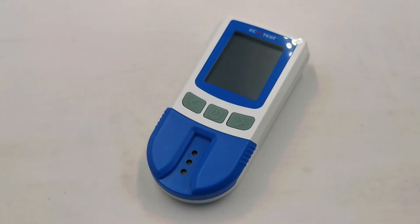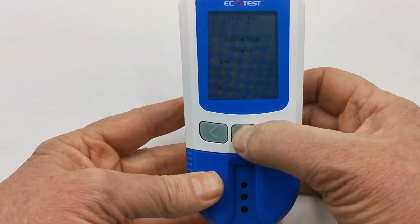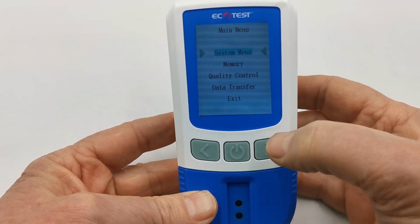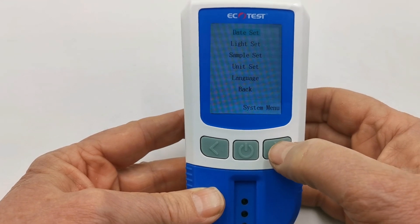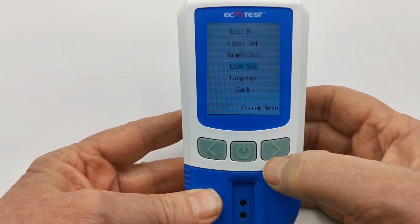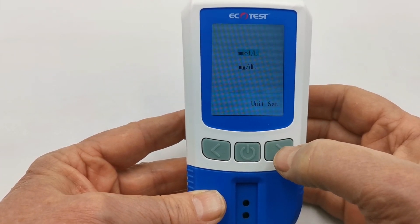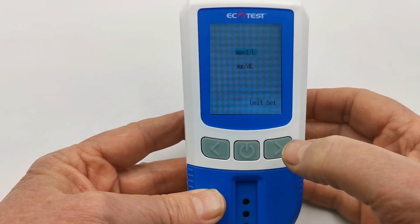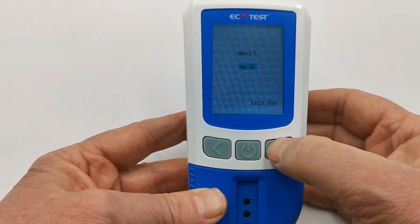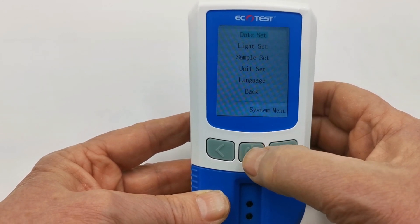In this section we're going to show you how to select the display units. Take the meter and depress the power button for two seconds — you'll see the menu come up. Enter the system menu by pressing the power button again and navigate down to unit set. Press the power button and it will give you the option to toggle between millimoles per litre and milligrams per decilitre. Most UK readings are reported in millimoles per litre but you can select between the two at leisure. Once you've selected the one of choice, press the power button again.